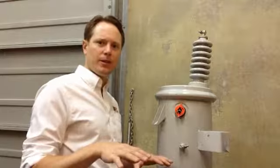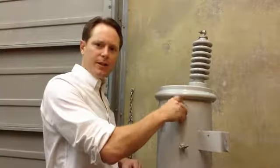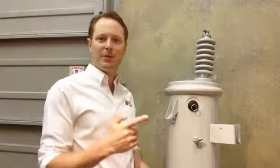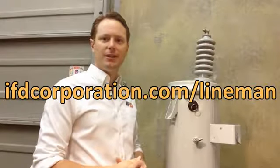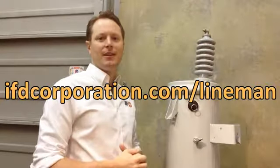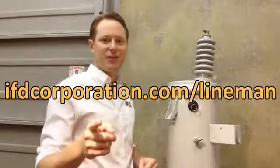Once the transformer is mounted, everything's going to be pretty safe and static. You can take the shipping lock off and know that your IFD is going to detect that internal fault, should it happen down the road. That's all I have for you today. The website is www.ifdcorporation.com/lineman. Once again, this is Justin. Thanks for watching.